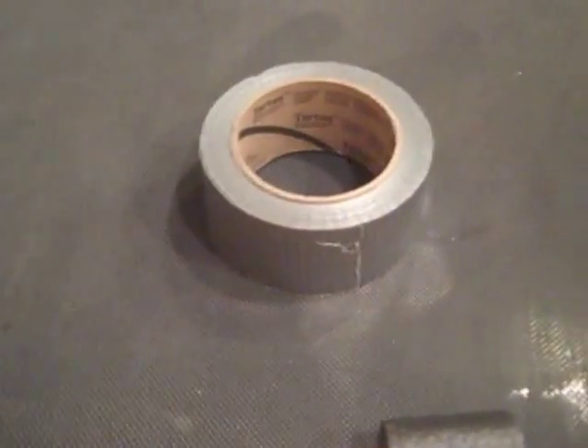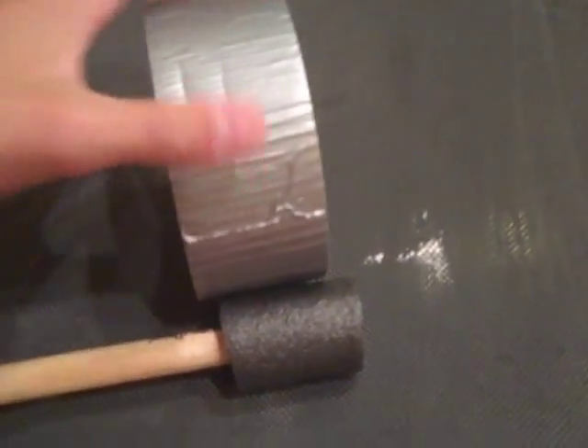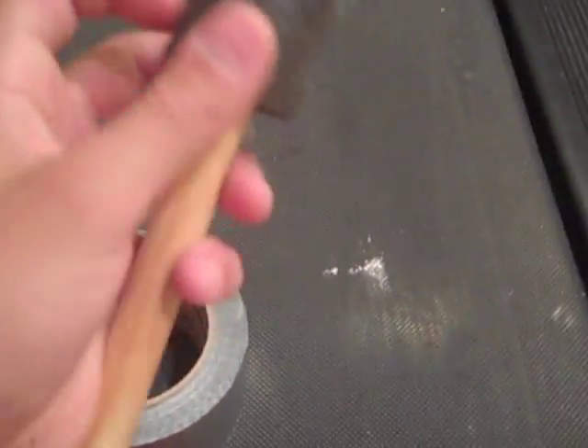For the last step, take some duct tape and wrap it around the ends of your drumsticks by the foam part. This is why we had you make them an inch and a half long — so it fits on properly. This is what your final project should look like.